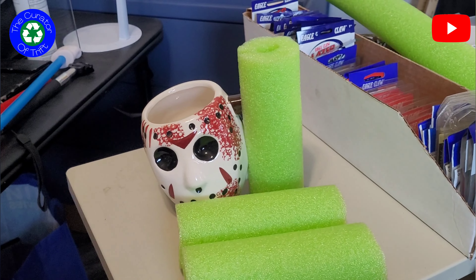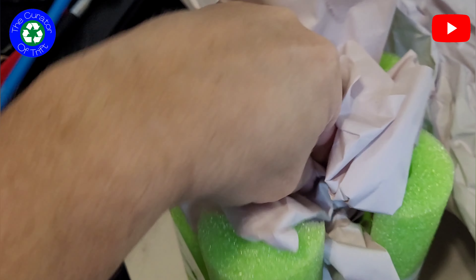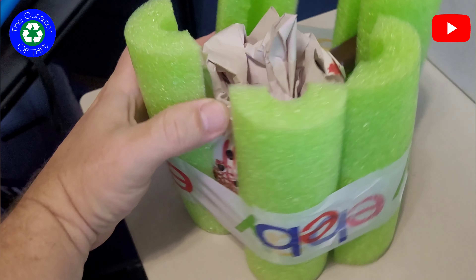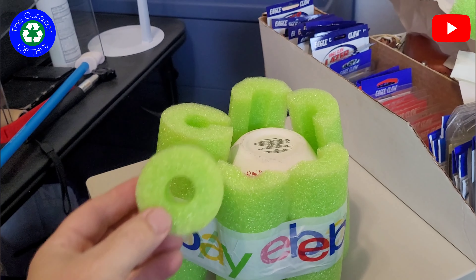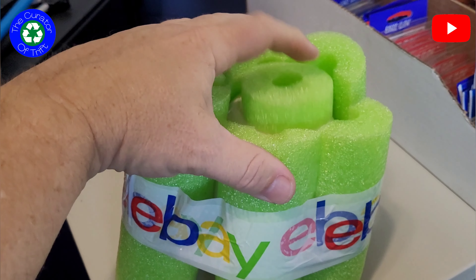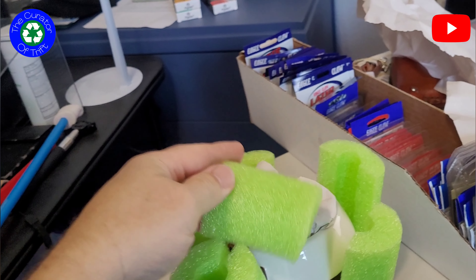I don't do this with all mugs but I might. One of the things I'm going to start off with is a cut piece of pool noodle. First, pool noodle here — it's nice and up against it and I'm giving it extra room on the top and the bottom. Next, I went ahead and cut two more pretty close to the same length, and what I'm going to do is cut them in half and surround the mug.